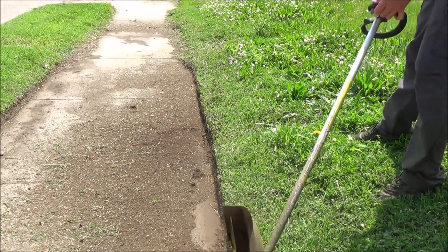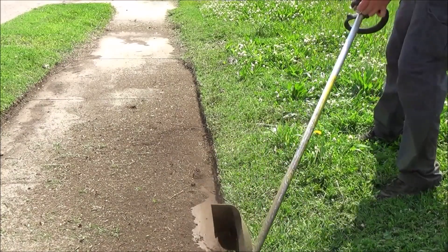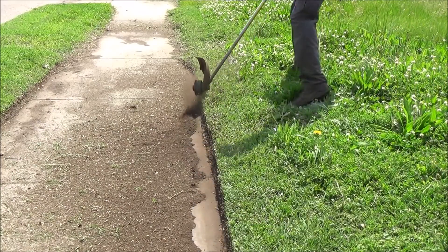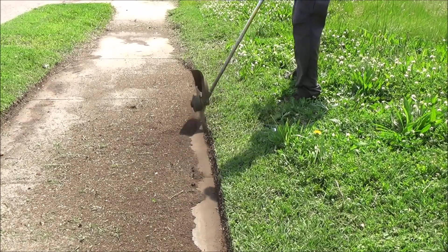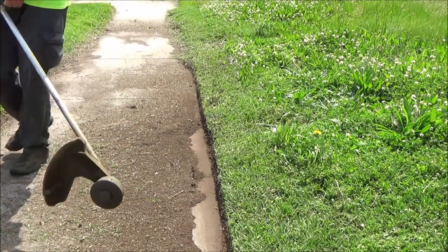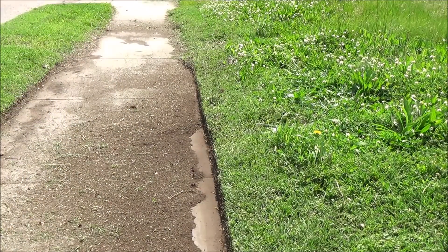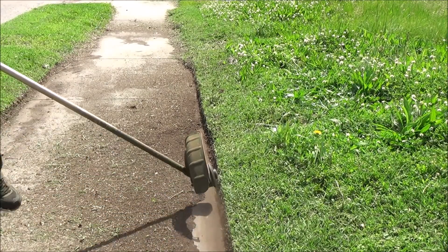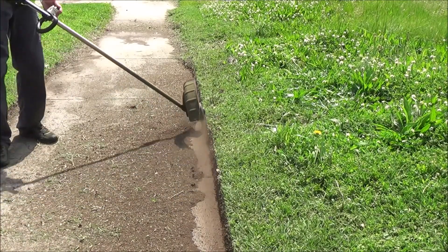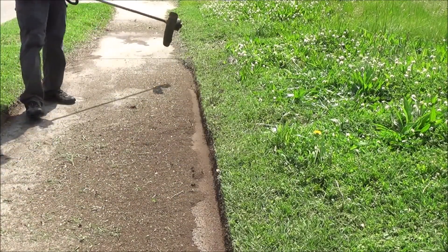Someday I might drop dead in one of these lawns because I'm cutting grass when it's 104 degrees outside — it ain't gonna stop me. Rain is not gonna stop me. Hey, I've actually had snow on me outside; it has snowed on me when I was cutting before. Mulching leaves with snow coming down. Cool stuff.